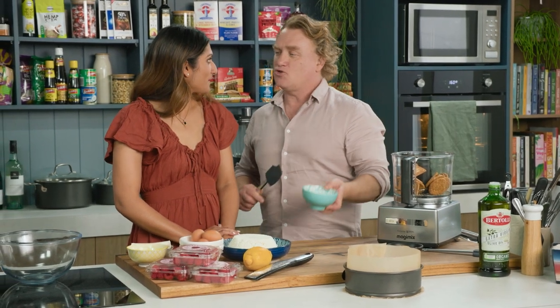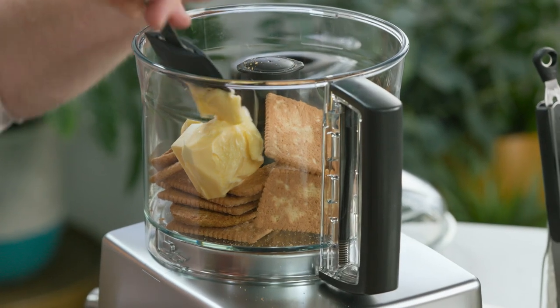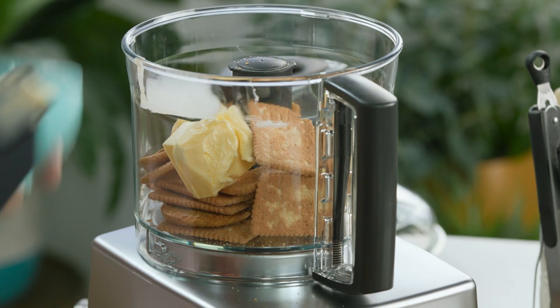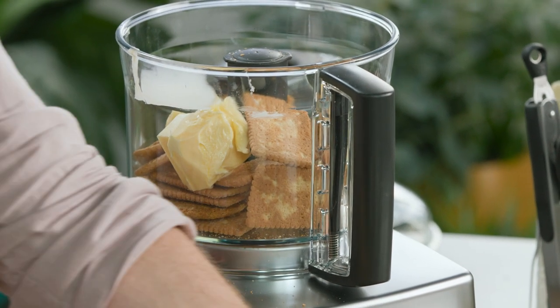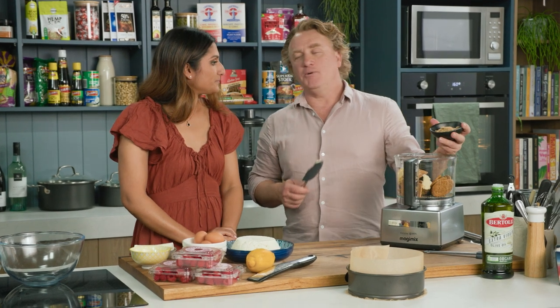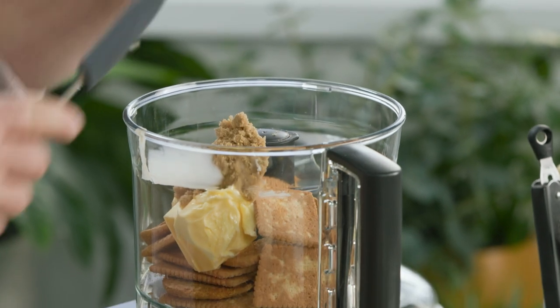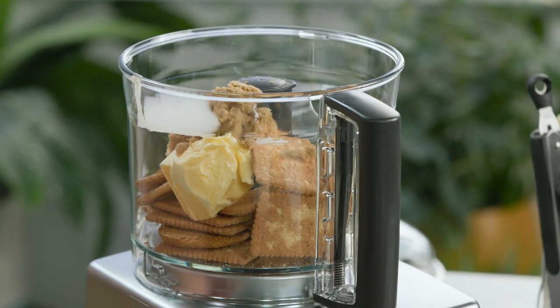I've even made it with Oreo biscuits or chocolate biscuits. In goes some butter. You can melt the butter as well if you want but I just throw it in like this. Make sure it's at room temperature and it will whiz up nice and gently. And to sweeten this up, just in case the biscuits don't have enough sugar in them, I put some more in — and as you can see it's that raw sugar.